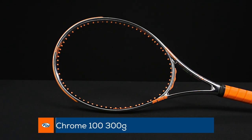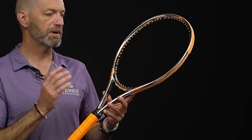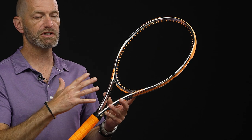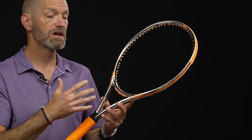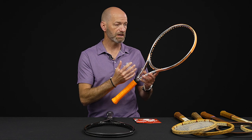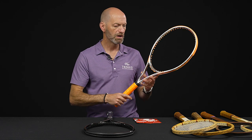So the 100 square inches, 300 grams — that's what the numbers are referring to. It's based off of the Beast 100, so you're going to get super plush feel from this one, but some nice power. Expect kind of similar power to something like a Pure Drive or Wilson Ultra, but with a softer, plush response. Great access to spin, super maneuverable, this one.